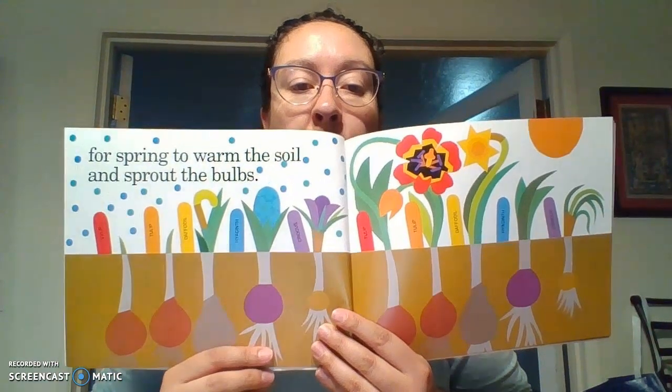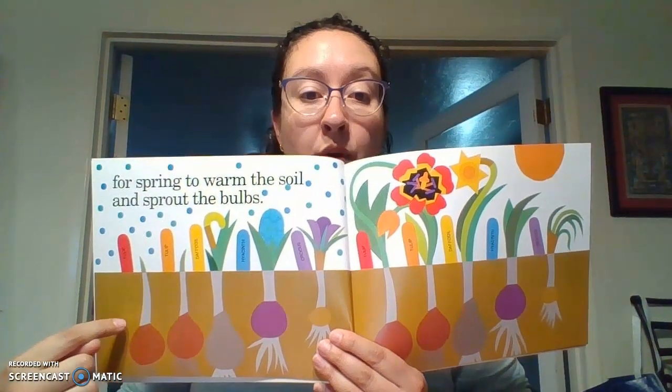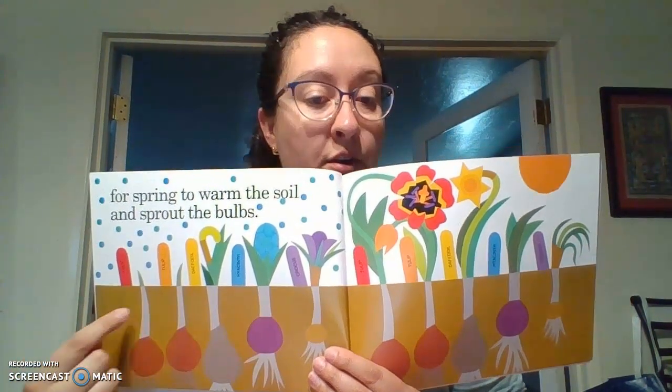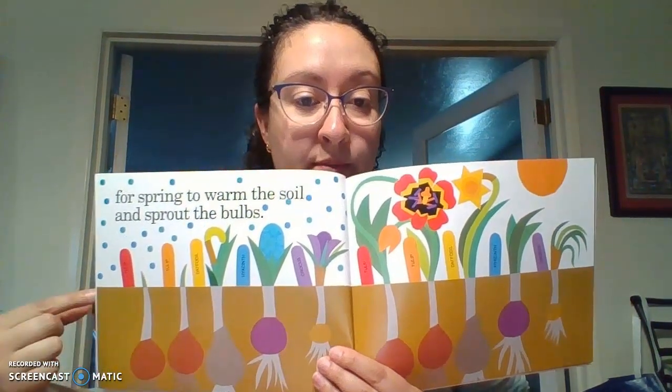For spring to warm the soil and sprout the buds. Remember, for a plant to be able to grow, they need to be in the top layer of soil. They need water and they need sunlight and air for them to grow above the ground. And look — they all grow at different paces. So like this one over here, it's just a little one, and then as you go they get a little bit bigger. And then this one already has a flower.